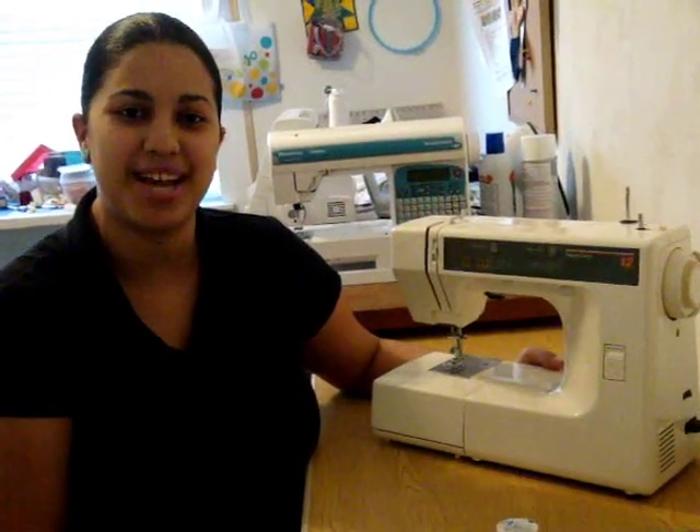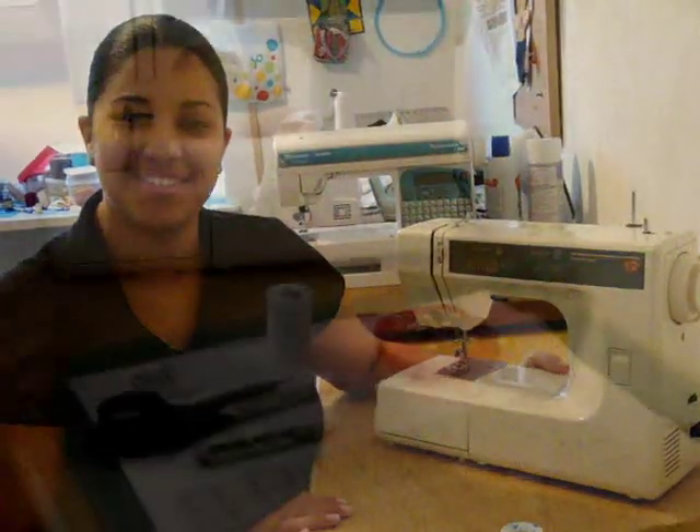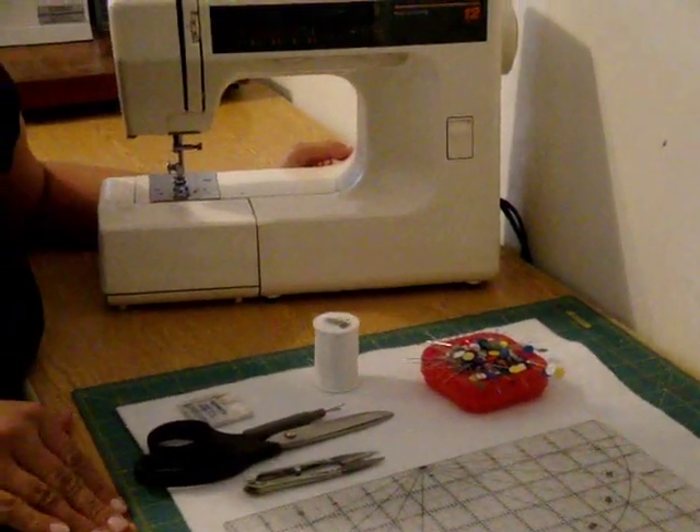Hey everybody, I'm Vanessa from CraftyGemini.com and today we're going to teach you the basics of sewing with your own sewing machine. So let's start with the supplies necessary to start any sewing project.